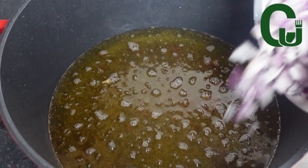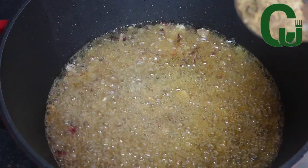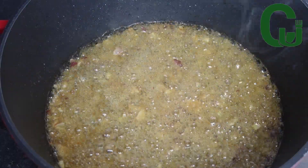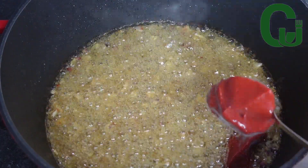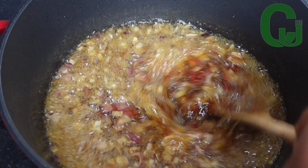The next step is to fry the stew in the same oil. I will go in with my chopped onions, curry powder, and thyme, and allow it to fry for a while. Next I'll add two tablespoons of tomato paste, mix properly, and allow it to fry.